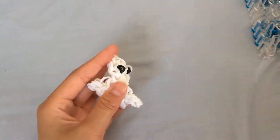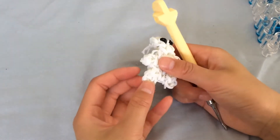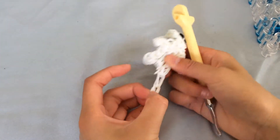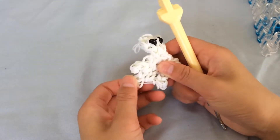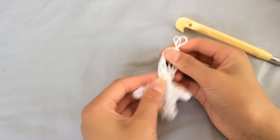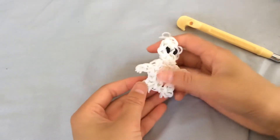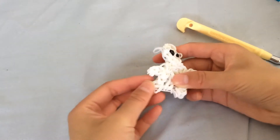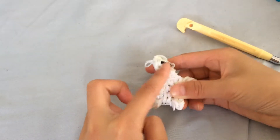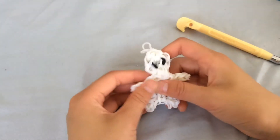I just timelapsed that part using a new feature on the Apple iPad. Anyway, carefully stretch it out and it should look something like this. Don't cut this band — it's holding everything on and all of this will fall apart if you do.